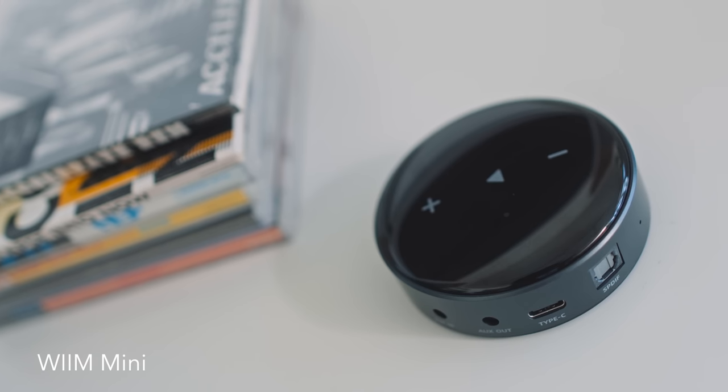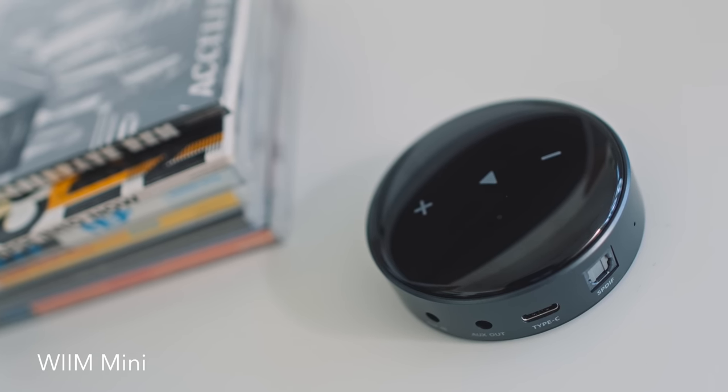How does the Argon Audio Solo compare to the much more affordable WIM Mini, which is a hundred bucks? We're doing side-by-side comparisons to triangulate the Solo's performance. The WIM Mini does Bluetooth, AirPlay 2, and Spotify Connect, and has the bonus of Tidal Connect which the Argon doesn't. However, when it comes to sound quality, there's really no contest — the Solo romps home easily the better of the two. It's more lit up, more vivid sounding, and layer separation is much clearer.